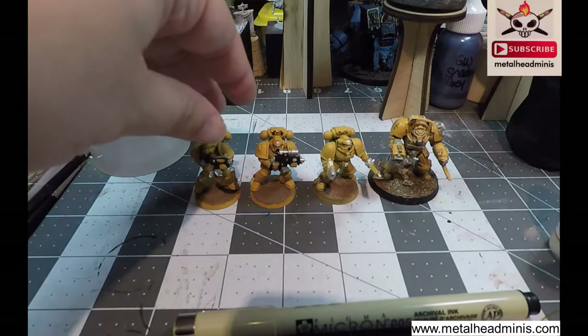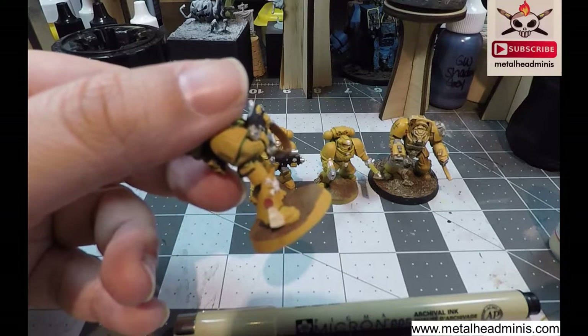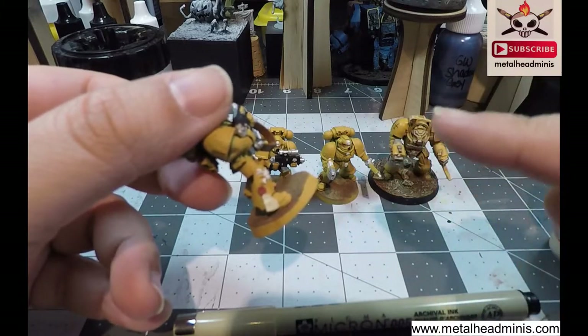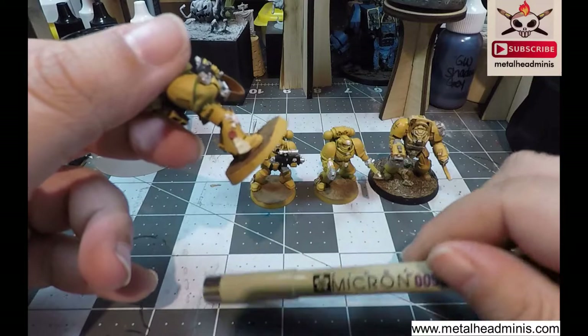What we are going to experiment on today is doing it on a Purity Seal, because a lot of people were asking me about how I did the lettering and little scribbles on the Purity Seals, and this is how I did it — using a Micron Pen.